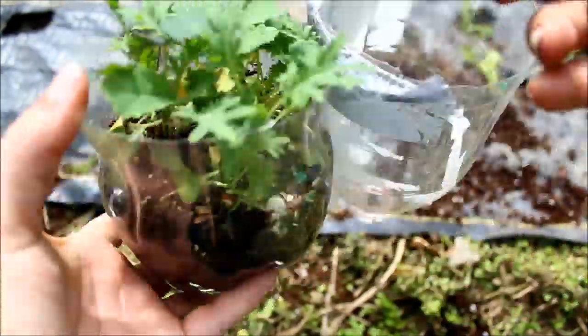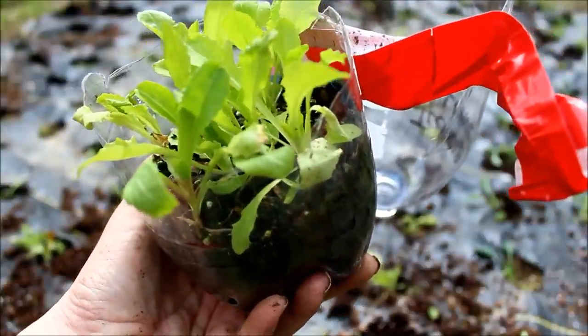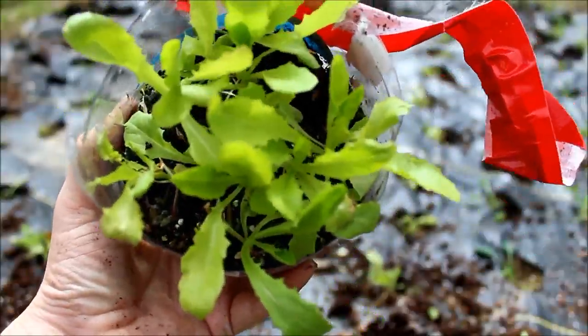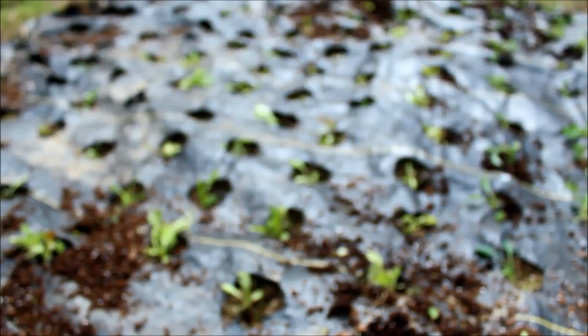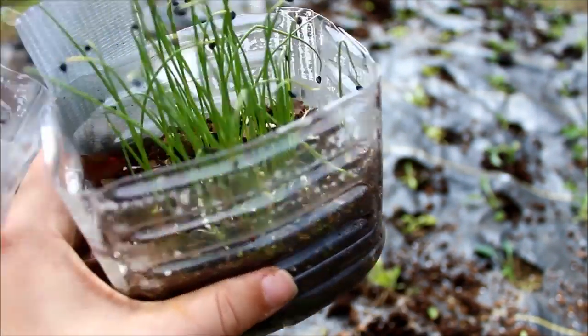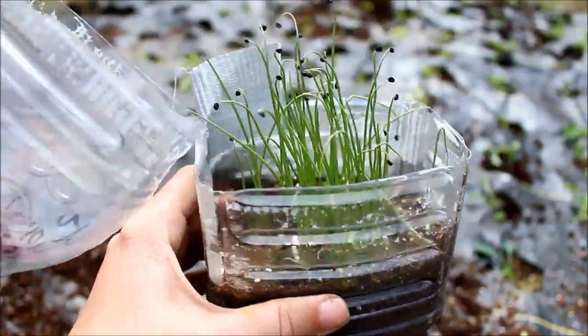Next I have kale — just a mixed kale — and some iceberg lettuce is going in. Not everybody likes iceberg lettuce, but it's a personal challenge for me; I've never grown good iceberg lettuce. Last but not least in this bed we have some onions. The transplants are kind of small but I'm going to do it anyway.